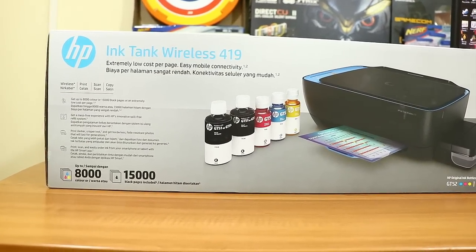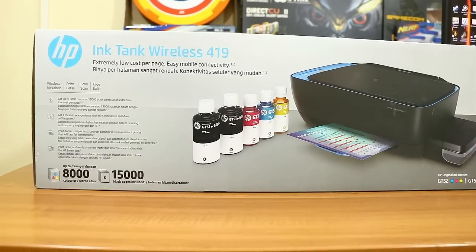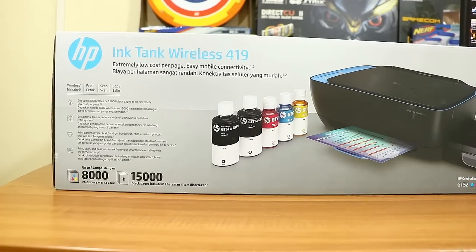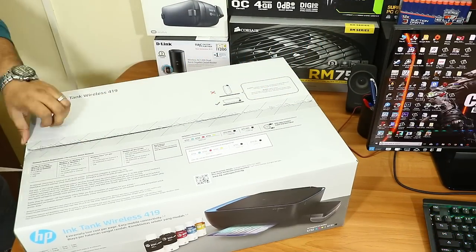Epson and Canon are also good competitors for ink tank printers. Before unboxing, on the box they mention this is an all-in-one wireless printer and it has five ink bottles — two black and three color. Now let me quickly unbox the device and show you what's inside.